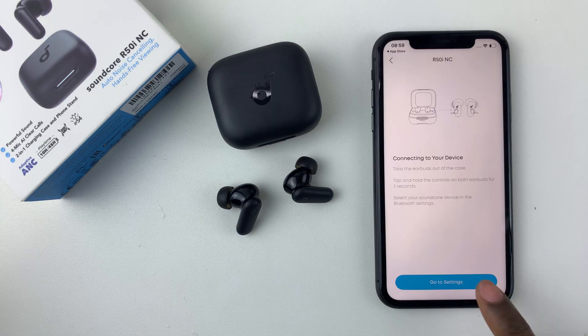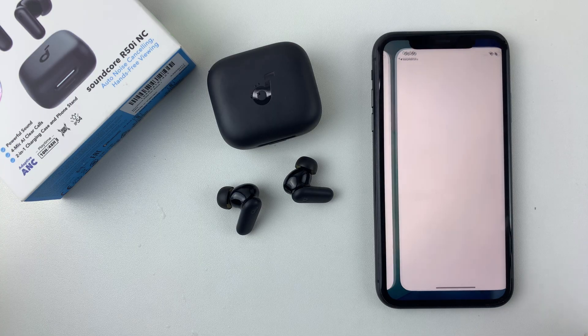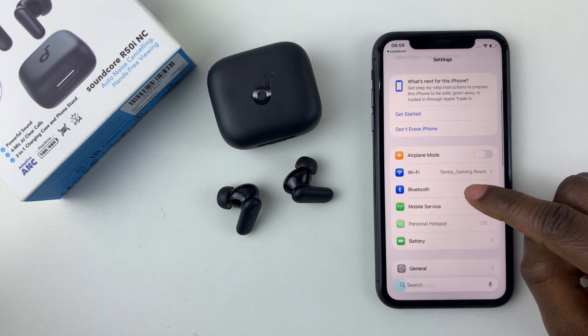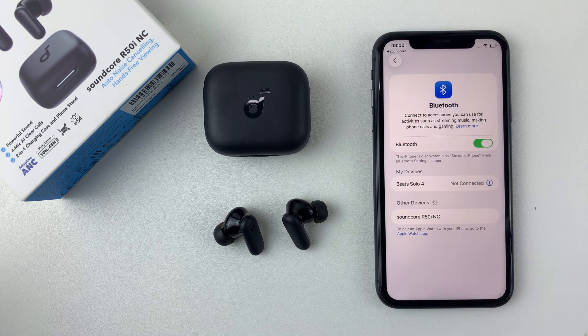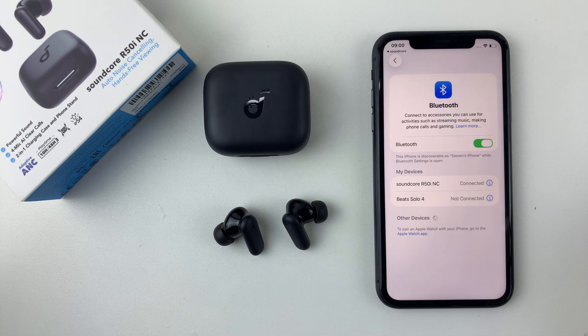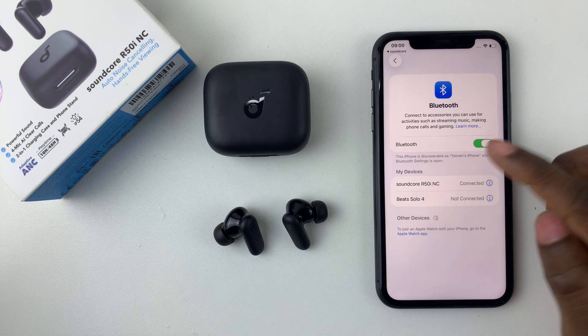Since it's not detecting them, simply select Go to Settings, which will take you to the Bluetooth settings. Go to Settings and select Bluetooth. Once in the Bluetooth settings, it will start scanning for any available devices. Once your earbuds have been discovered, simply tap on them and they will be connected to your iPhone.